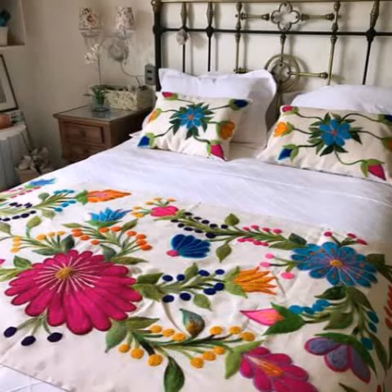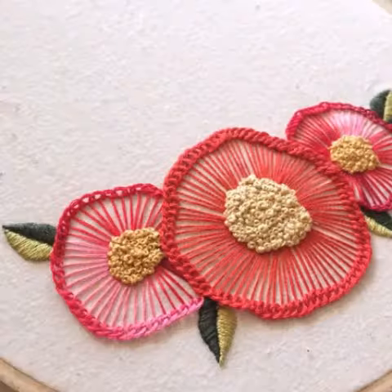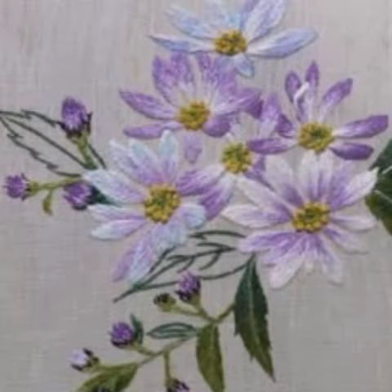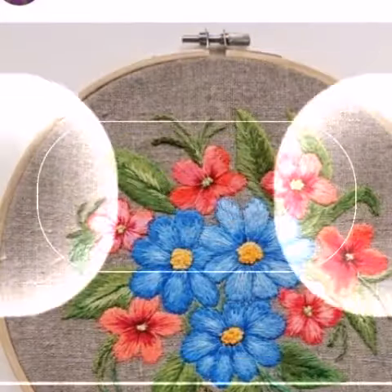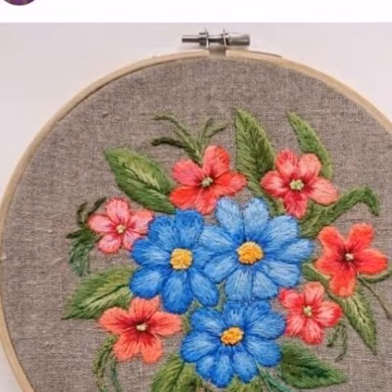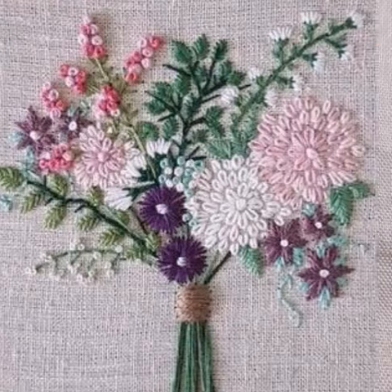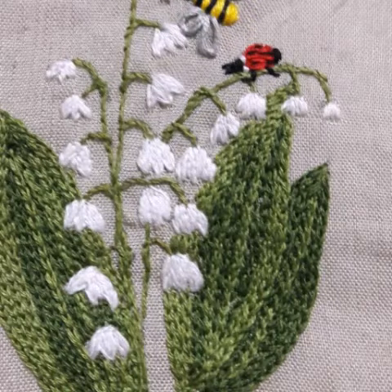Hello friends, welcome back to my channel! How are you all? I hope you are fine and good. Today I have brought for you beautiful embroidery designs — cross stitch embroidery and silk embroidery designs. You can choose from different cross stitch embroidery design patterns with beautiful ideas.